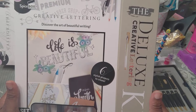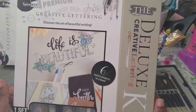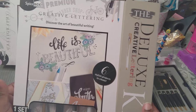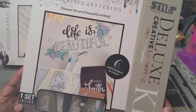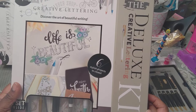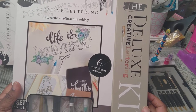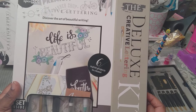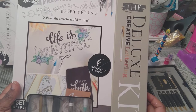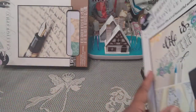This here is another set I got. It's called 'Creative Lettering — Discover the Art of Beautiful Writing.' It says 'Life is Beautiful' and it has six stylish projects to create. Inside it's called the Creative Deluxe Lettering Set. It has an instruction book, calligraphy pen, a water brush pen, waterproof ink pen, tags, cardstock, and more.